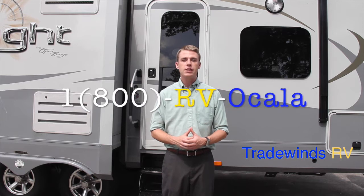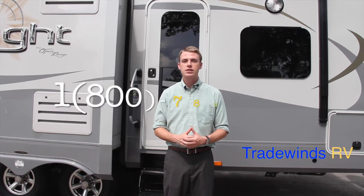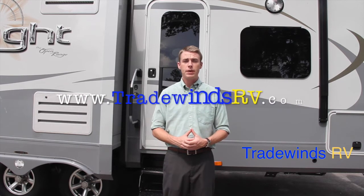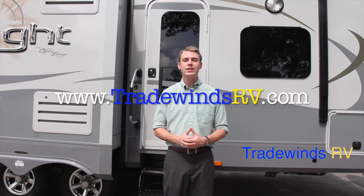If you would like a sales price, give us a call at 1-800-RV-Ocala. That's 1-800-786-2252. Follow us on Facebook at Tradewinds RV Inc., go to our YouTube channel, and visit our webpage at www.TradewindsRV.com.